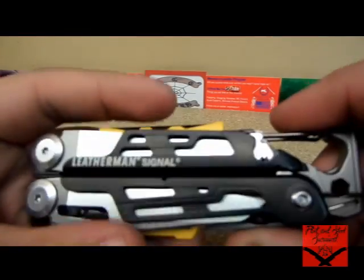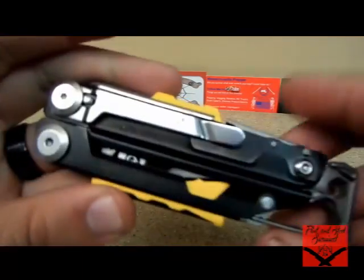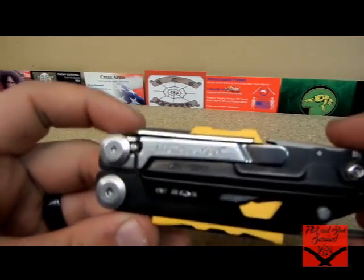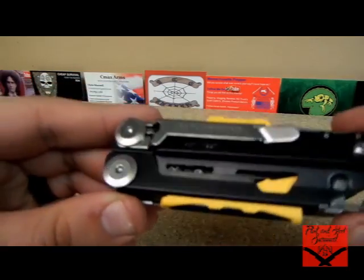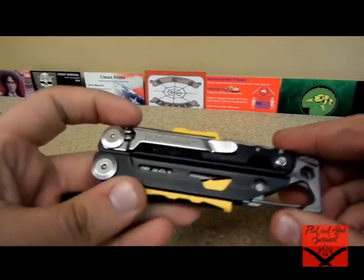So, the Signal. The first thing I really like is it has the carabiner, so you can clip it to a pack really easily. It also has a pocket clip, which is huge for me. I carry my Leathermans in my left pocket, my regular folder in my right pocket, so having a pocket clip for each is absolutely critical for the way I carry my EDC.